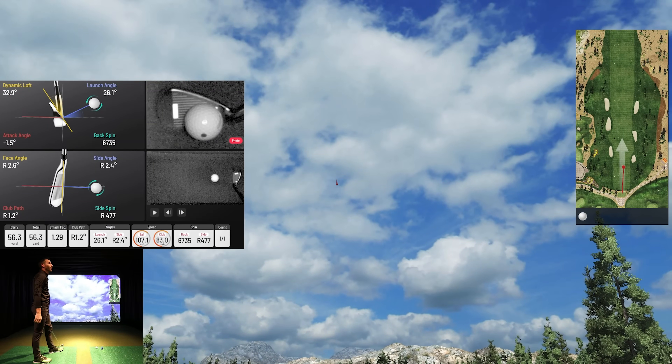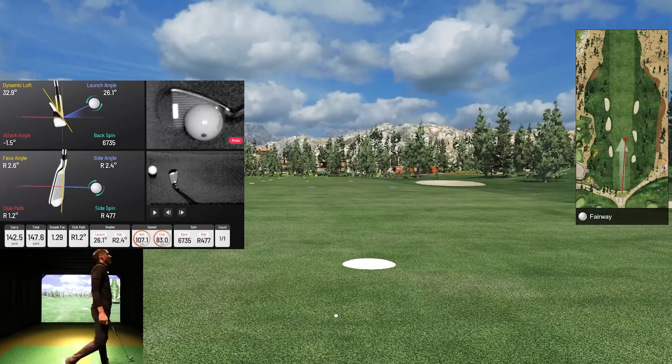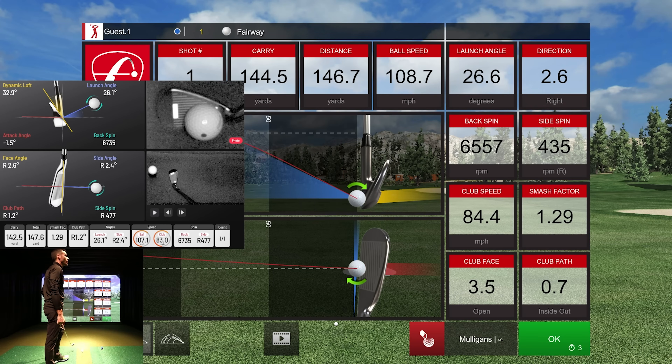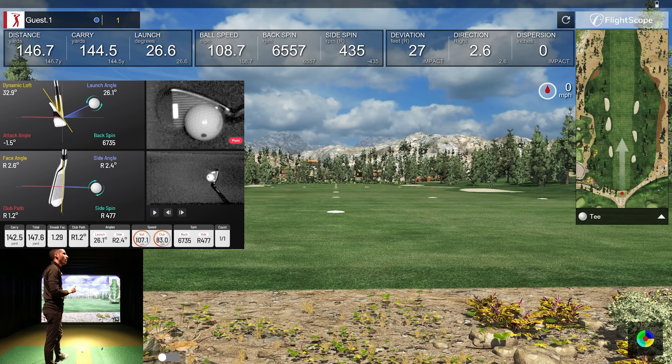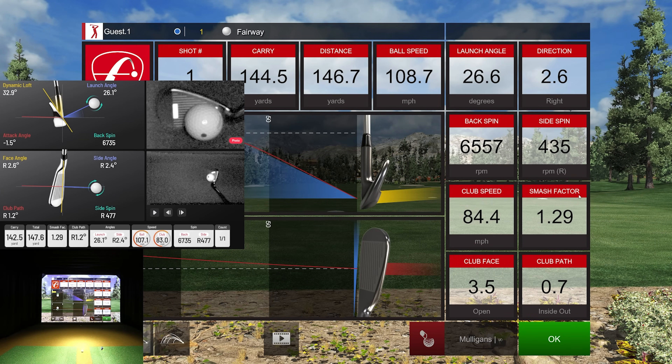I feel like I pushed that a little bit. I'm getting an open face of 2.6 and a club path inside-out 1.2 from the EYE XO — so 2.6 open and 1.2 into-out. From the FlightScope I'm getting 3.5 open and 0.7 into-out. If we open up the analyzer we can see all that data. So 3.5 open versus 2.6 open — a variable of about 0.9. Club path: 1.2 versus 0.7.